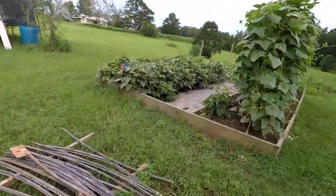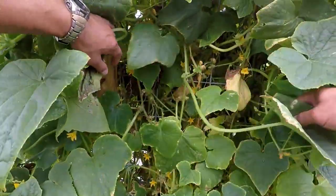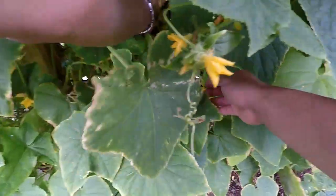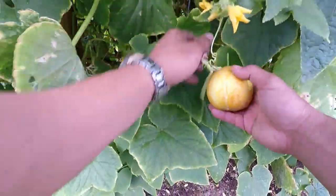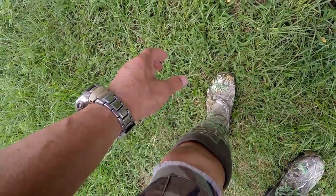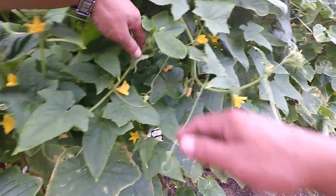Cucumbers are looking okay — came out here and harvested quite a few. Oh, there are some lemon cucumbers that need to go — look at that. Wow, here's another one right here — isn't that pretty? I think it is anyway. These guys are doing their thing, it's like a jungle out here.